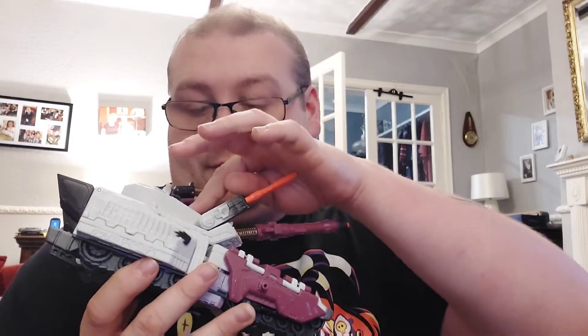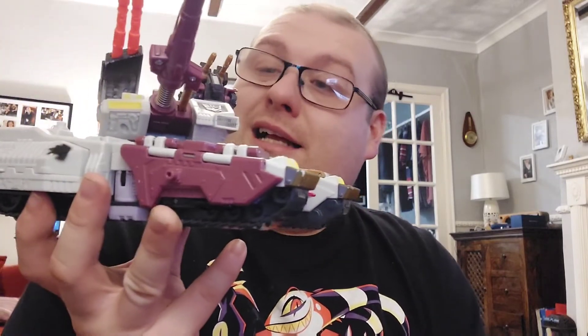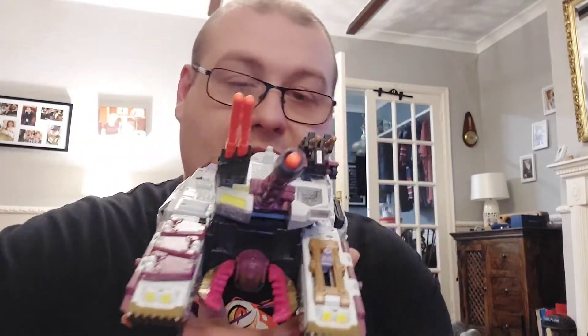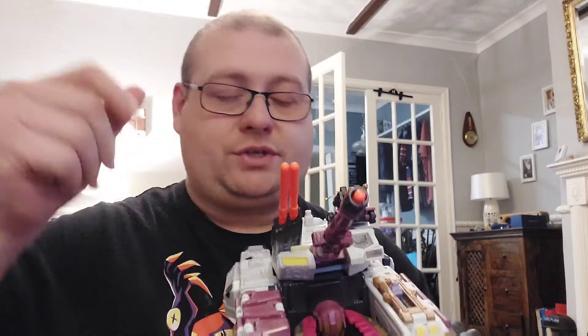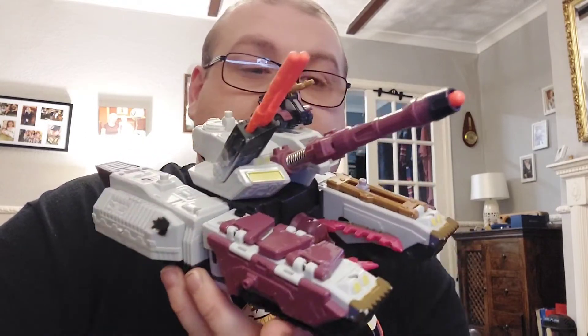There are also lights and electronics. I believe this Decepticon logo here is supposed to light up, but it doesn't have batteries in — the Megatron doesn't either. I'm not bothered putting batteries in because knowing my luck I'll forget, and batteries do tend to leak if you leave them in for a long period of time, and I don't want to break the figure. I might do it just to demonstrate sounds are working, but generally I don't.